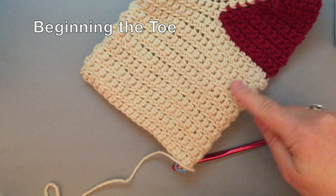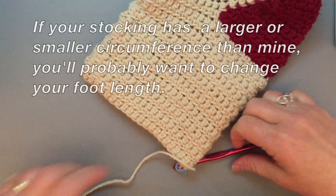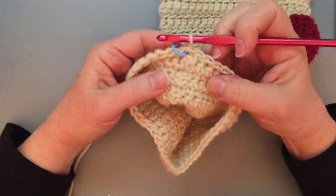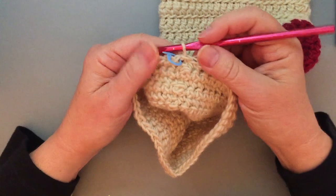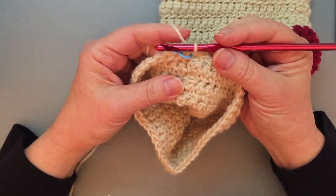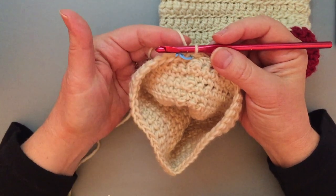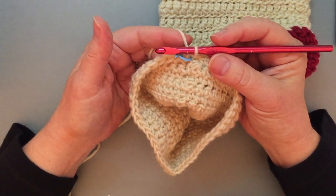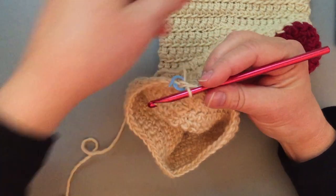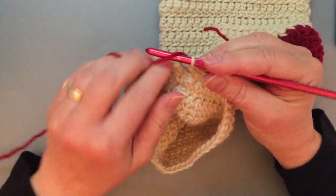I have finished my foot, it's about five inches from the end of the heel shaping. I've joined the last round, which is a wrong side round. Now there are several ways to go about doing the toe. I want to change colors here. I could cut the yarn and fasten off, or I could just go ahead and change colors by doing a chain one, as the pattern says, and turn.